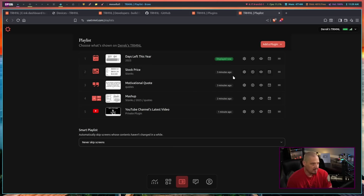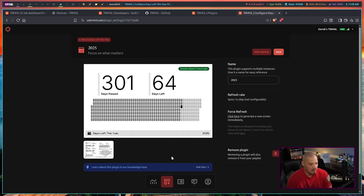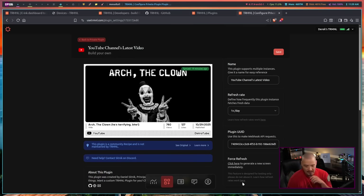Going back to the playlist, I can edit the days left in the year plugin — there are no real settings for that one. For the YouTube channel plugin, you do have to provide a channel ID. It doesn't have to be your own channel; maybe it's a channel you follow and you want to know every time they post a new video. You put in the channel ID and get their latest video information when it's available.